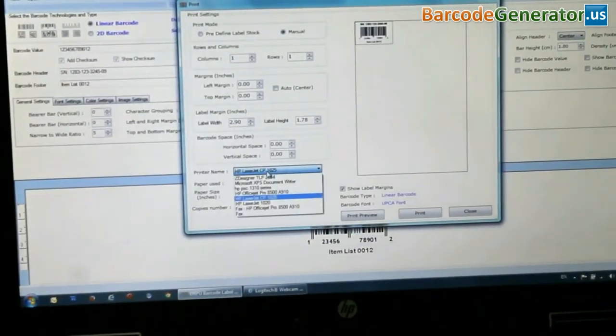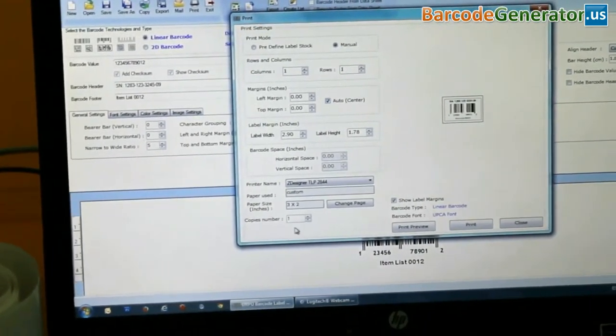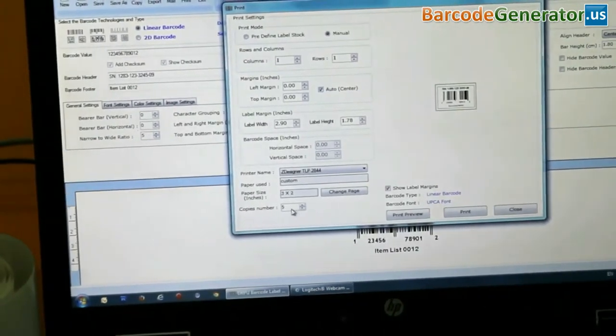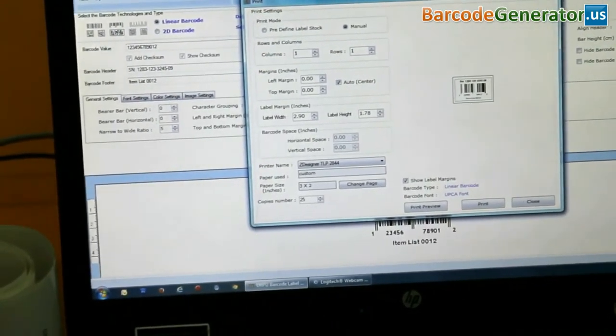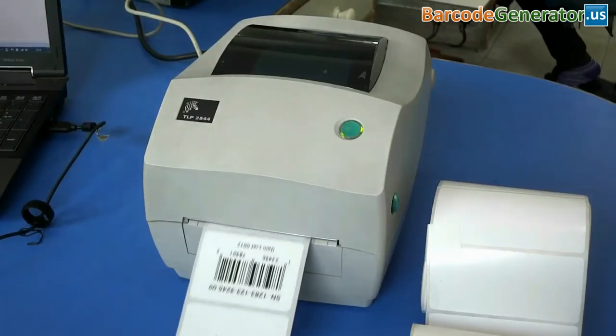We have designed this barcode label by using DRPU barcode label maker software. Click on print. Barcode labels are printing.